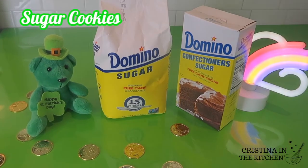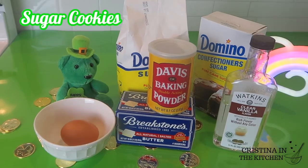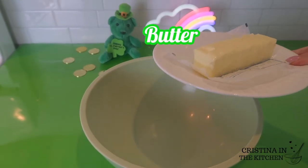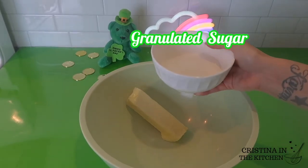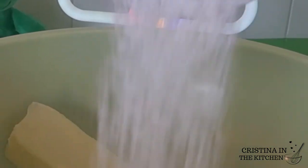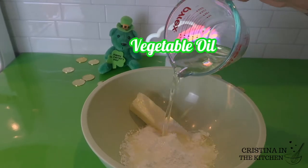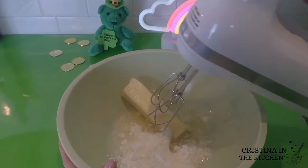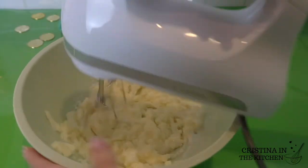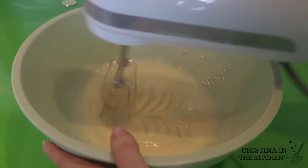Comment down below if this is your first time making cut out sugar cookies! We are going to start with one stick of room temperature butter and half a cup each of granulated and confectioners sugar, along with a half a cup of vegetable oil. The combination of the different sugars makes that soft, tender, and melt-in-your-mouth texture.